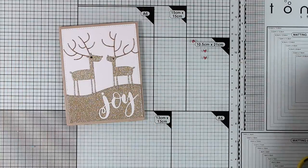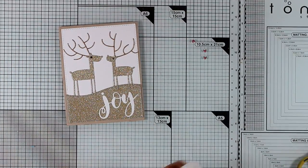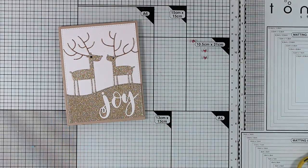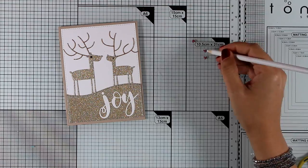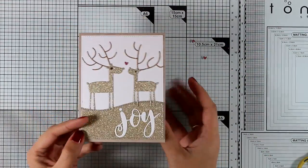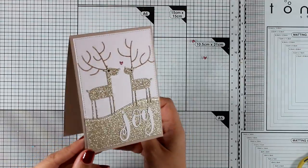To finish off my card I'm going to add a tiny little heart in between the little deers — a dot of glue there — and I'm going to call this card done. I just love the look: elegant and shiny at the same time.